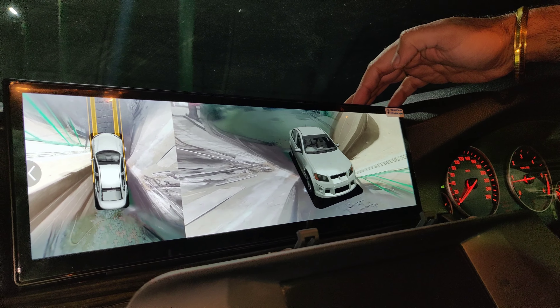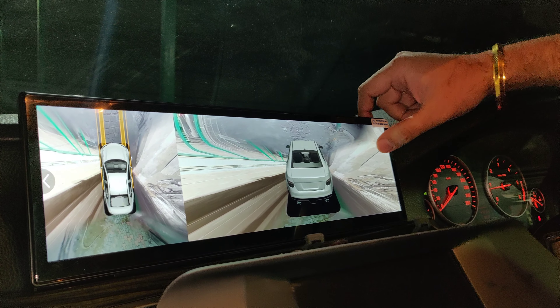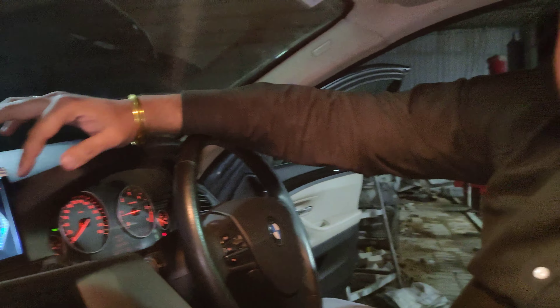Check this out — side view, back view, everything. Front and back view. This is the main screen. This is how the main screen looks like.